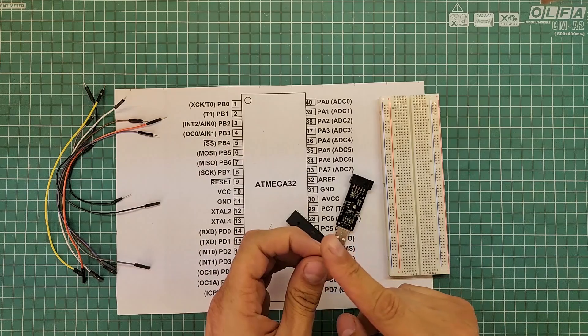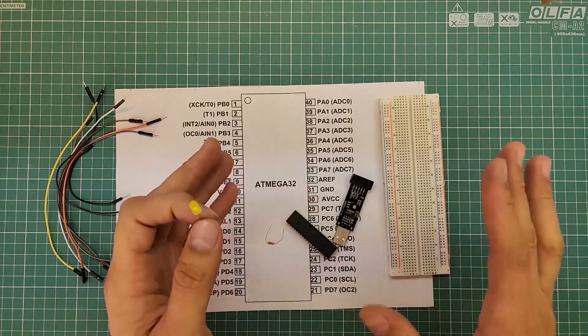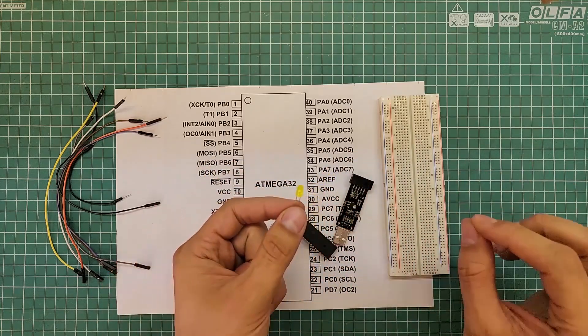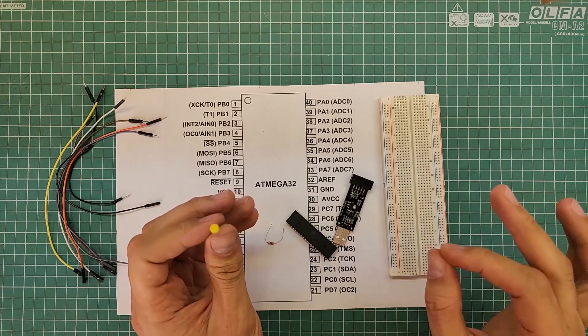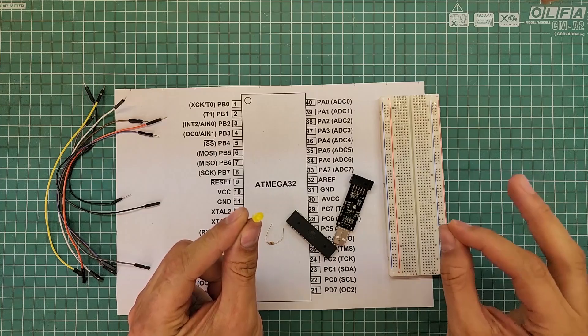Moreover, you need to consider the appropriate resistor value to ensure that the brightness of the LED is as expected. The example of an LED may seem simple — just imagine that instead of an LED, you need to turn on and off a DC motor or perform a more complex task. In such cases, selection of external components and circuit requirements become more complex. In this video, I am going to have a blinking LED. You can connect this LED to any general purpose pin, and when we write the program code, we can send the on/off signal to any general purpose pin we choose.